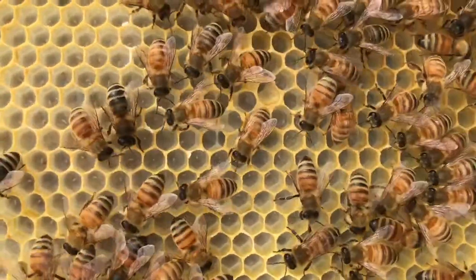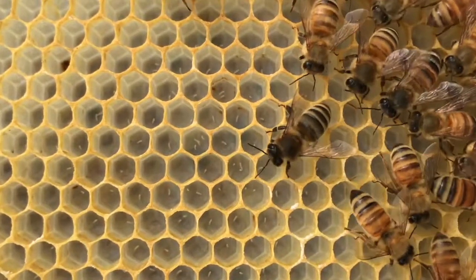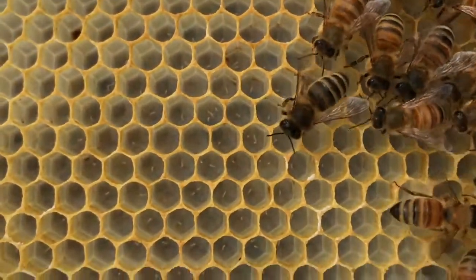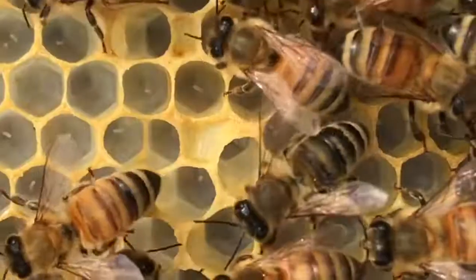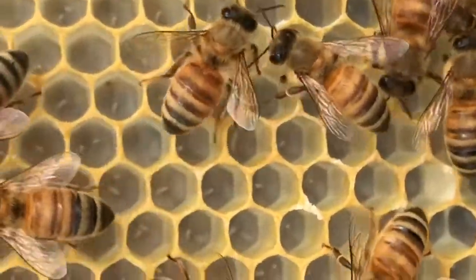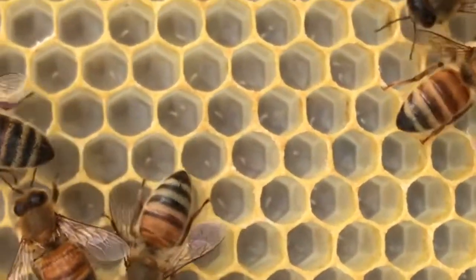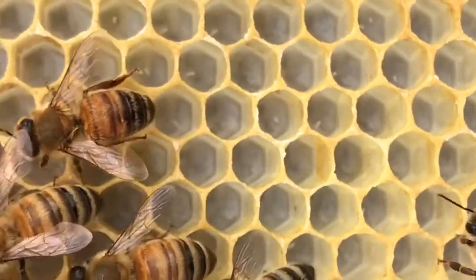This queen bee is failing. Looking in these cells — I don't know if you can see them on camera or not — but there are multiple eggs in many of these cells. Occasionally a new queen might make that mistake, but I'm seeing it made too often here with this queen. I think it's time to requeen.